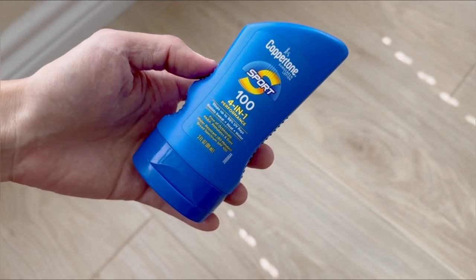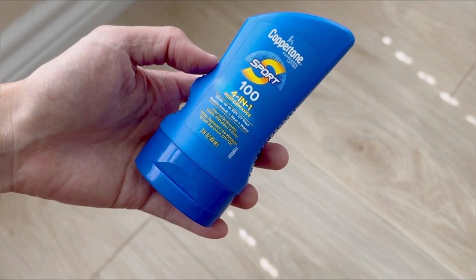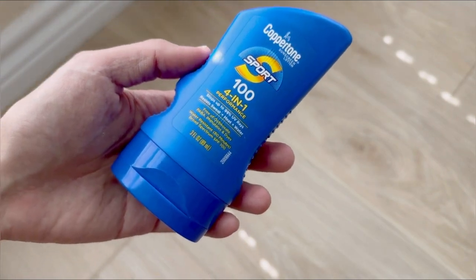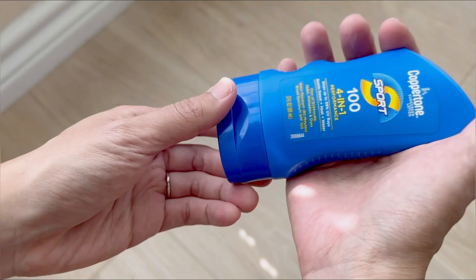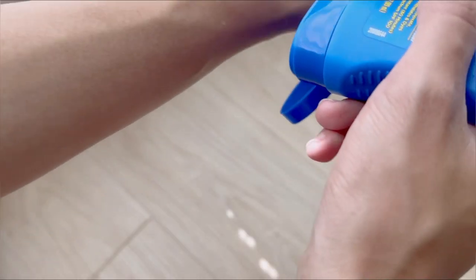Hi, today I'll be reviewing the Coppertone Sport 100 SPF Sunscreen. Recently here in town, it's been reaching 104 and very sunny outside. Do you have sunscreen yet? Is it strong enough to protect you? It's tough to get SPF 100 sunscreen, and thankfully Coppertone makes a great one. Let's take a look.